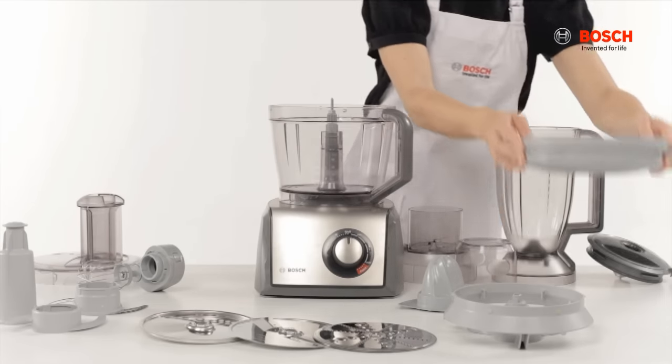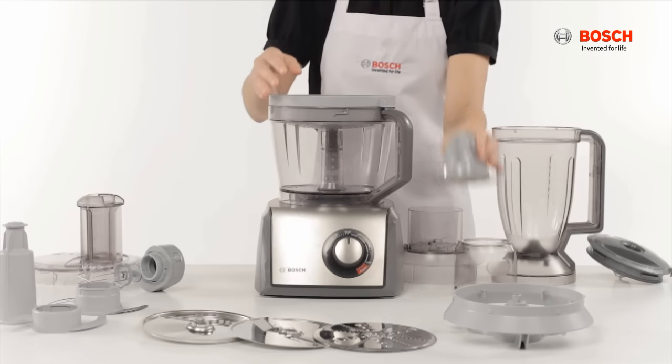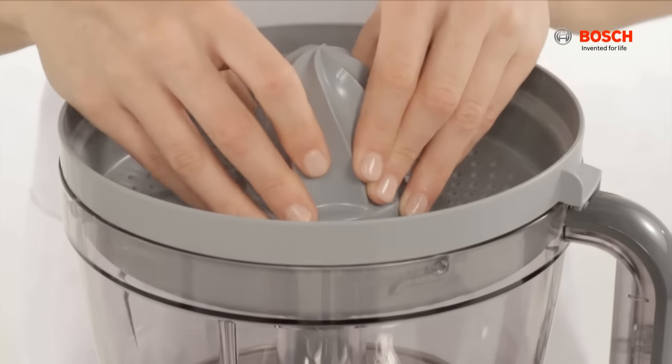Attach the citrus press by placing the strainer on the bowl and turning clockwise to lock, then place the citrus press cone on top of it.